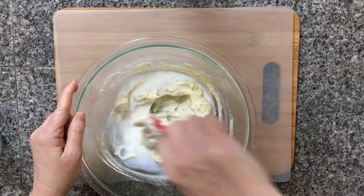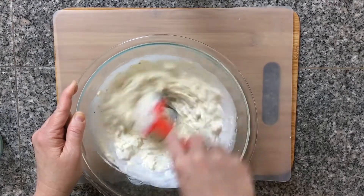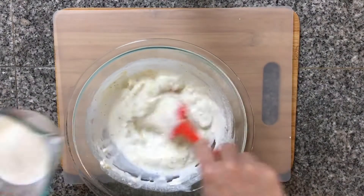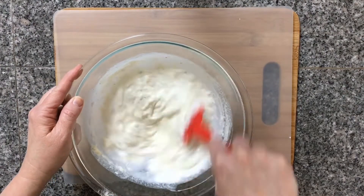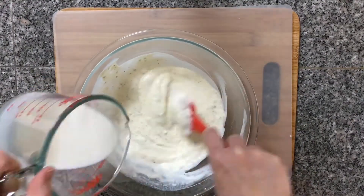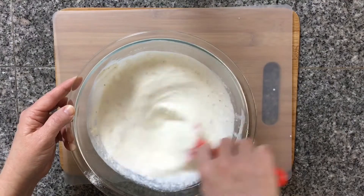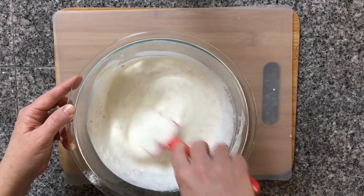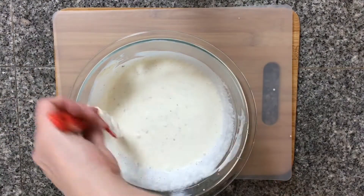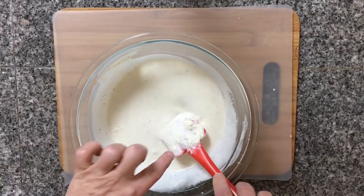Just keep adding a little bit at a time and continue to stir, making sure it's all incorporated and we don't have any lumps. When you first get this done, it is a little bit runny, but you have to refrigerate it before you can use it. I'm going to put this in a container and refrigerate it for about an hour, maybe two, while I assemble my salad. Once it has been refrigerated, if it gets too thick, you can always thin it out with some milk.